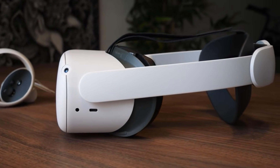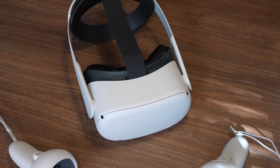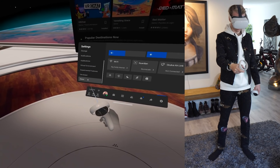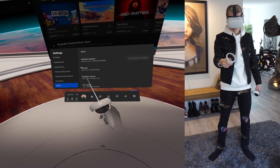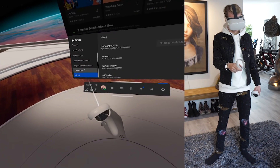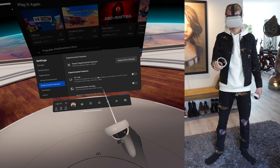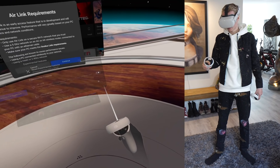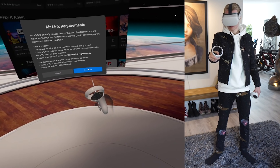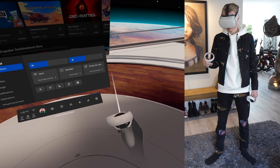Last but not least, you need an Oculus Quest 2 with the latest firmware installed. You need to be on version 28 or above to be able to use Air Link. You can find this info by going to the settings inside your Quest and in the About section you will see if you are up to date. To enable Air Link on your Quest, head over to the Experimental Features tab and flip the switch to activate it. This makes sure that a connection between your PC and standalone VR headset is possible.